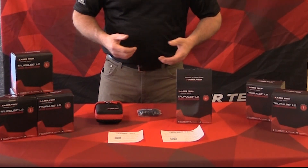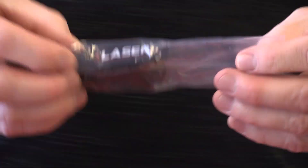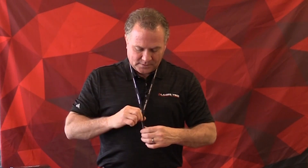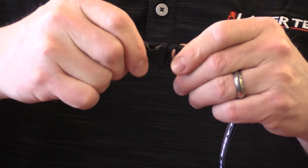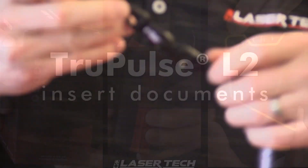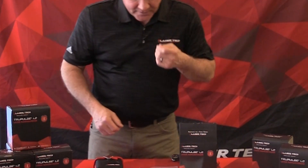First we'll talk about the neck strap or lanyard. It has the Laser Tech logo on it and adjustable tightness. If you need to take the laser off, you can pop it off and start using it. It's pretty easy to use — just attach the laser to the neck strap that's provided with the unit.